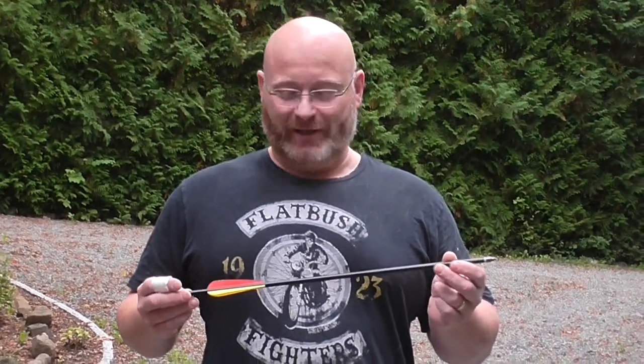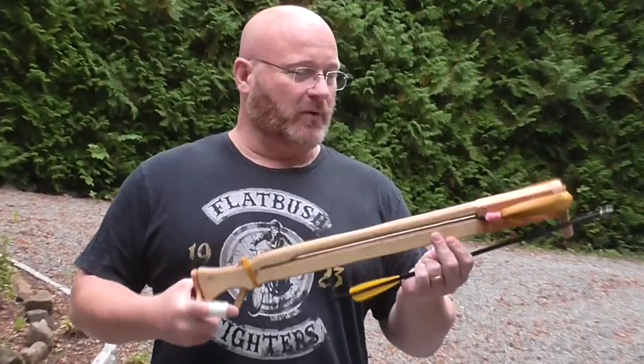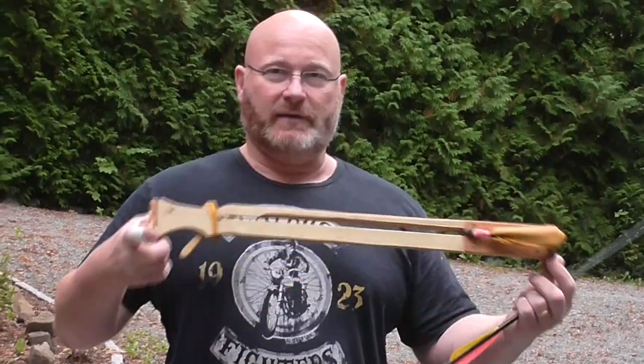Hello and welcome to the Slingshot Channel. Today we want to fire crossbow arrows — 2219, 20 inch, very heavy arrows for regular crossbows. I wanted to make the smallest ledged crossbow that fires full-size crossbow arrows. And this is it.